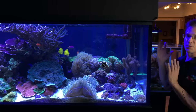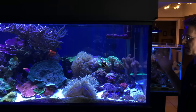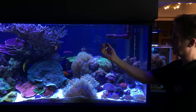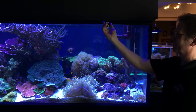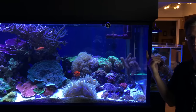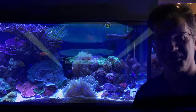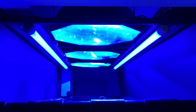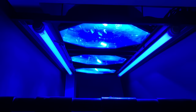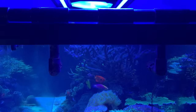Here we are at the tank with a metal halide 400-watt bulb and some VHOs. I'm not going to turn off the VHOs for this test — just showing what the tank currently looks like. There are three metal halide fixtures at 400 watts each over the 400-gallon tank, and right now they're all running 20K bulbs, so everything is a very intense blue — that crazy color everyone seems to love.